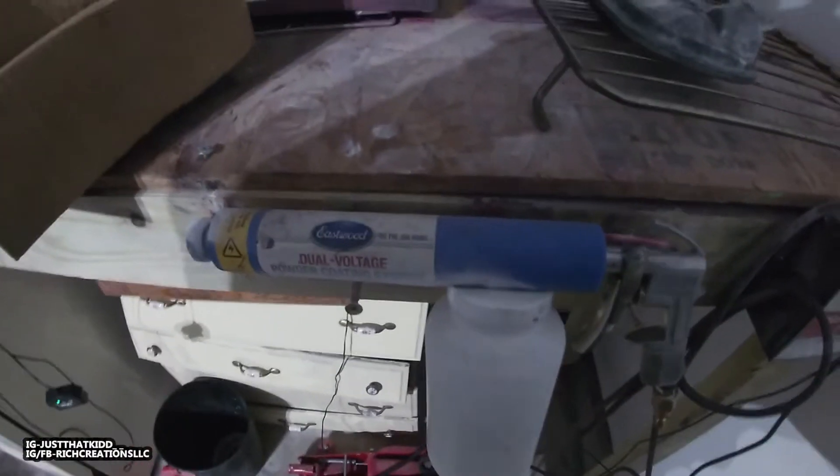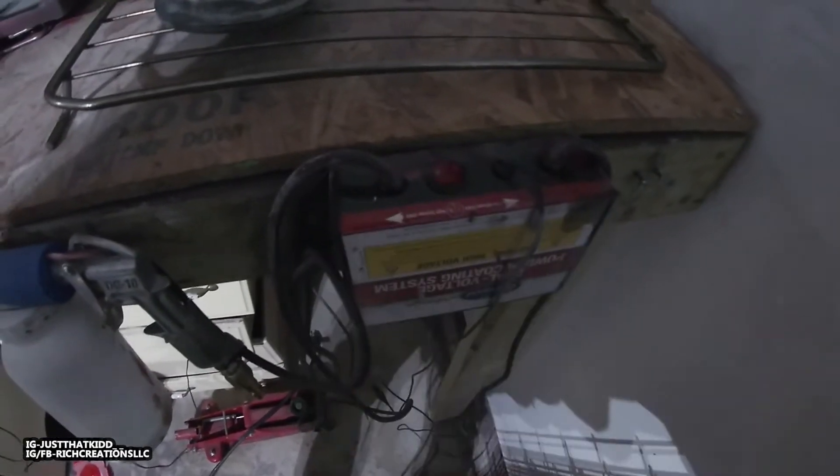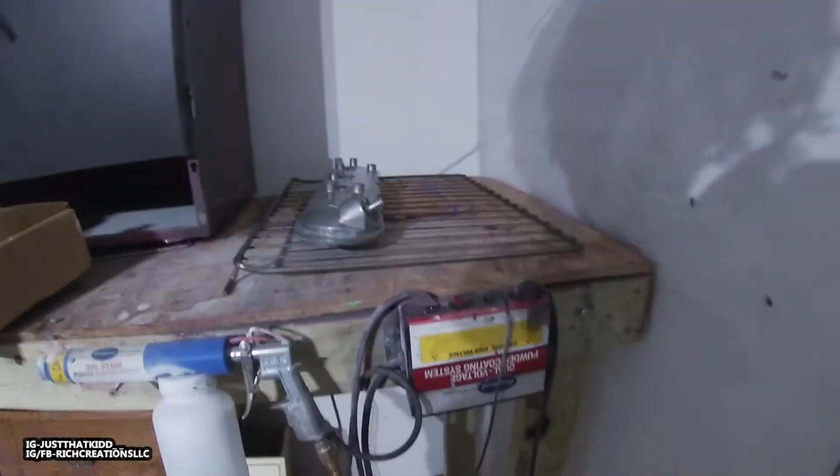If you have a couple of coats and the powder's not sticking even after you've set up the ground correctly, you can press the button to switch to the higher voltage setting — it ups the voltage a bit and is supposed to help the powder stick better. Honestly I never have to change mine; if I do, it's usually something up with the ground. This is a good starter powder coating gun.